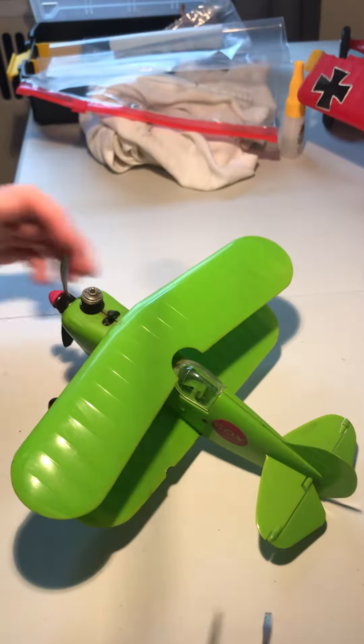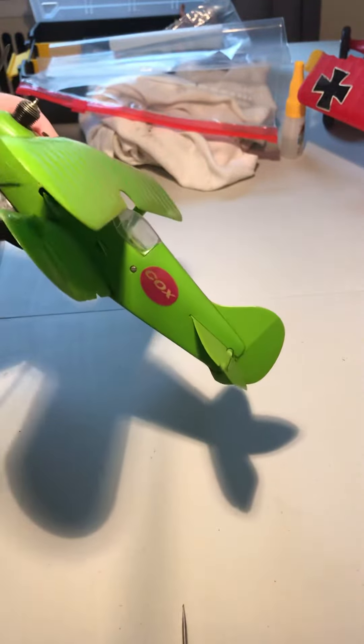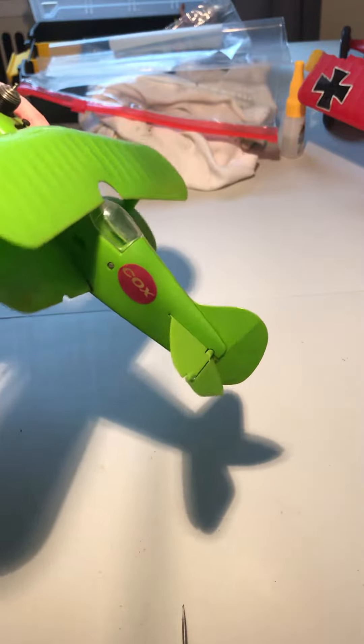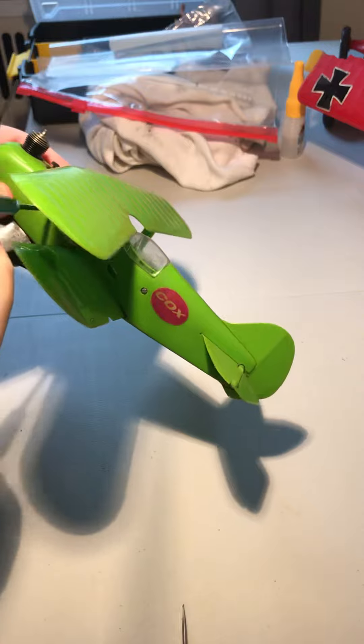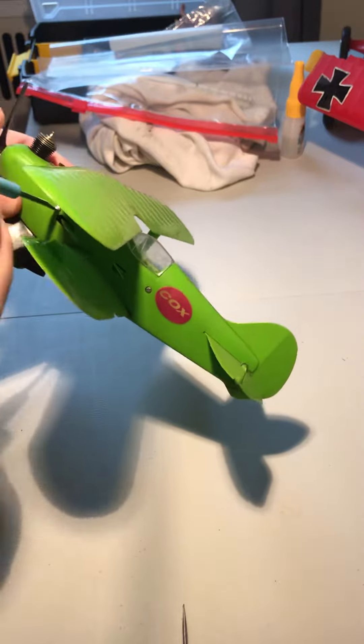Here's another stinker I'm going to take apart, and I'll try to do it a little faster. There are three screws in the fuselage. I should probably pre-loosen these — that would make it a little faster.